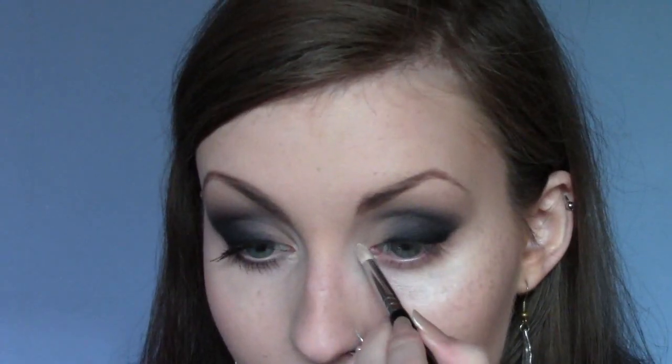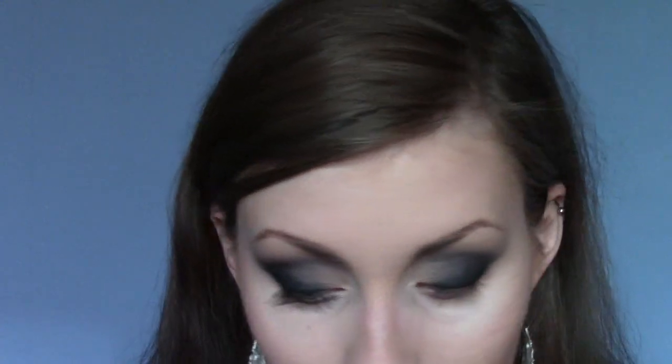That's pretty much the eyeshadow done, apart from the inner corner highlight colour, which is pretty simple - just a shimmery white. I'm using Bootycall from the Naked 2 palette, taking it on a tiny pencil brush - an E30 from Sigma - and putting it in the inner corner, pushing it upwards. It just makes the eye a little bit more awake since we've used a load of matte shadow. Then underneath the lower lash line, I'm going to take an angled brush with After Hours and a bit of Blackout.